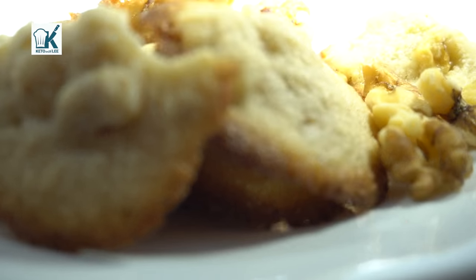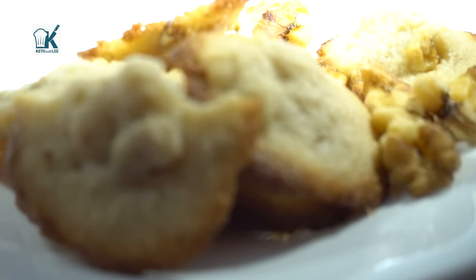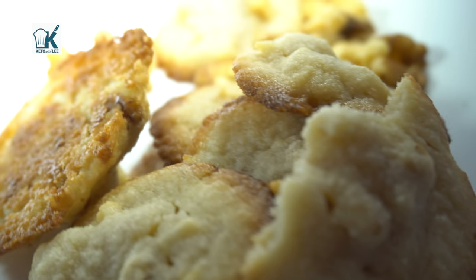You can make them with pecans — however you say it, you're gonna love it. Now if you're new to my channel, please subscribe and hit the notification bell so you're notified when I post a new recipe and when I go live.